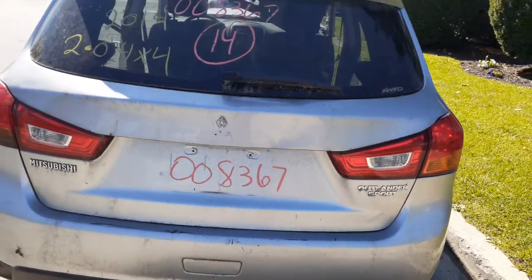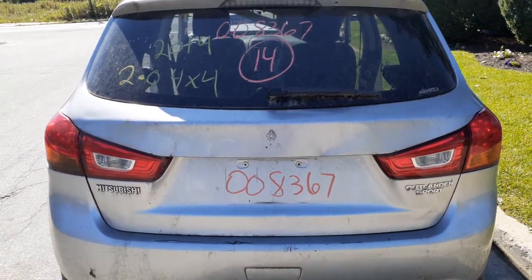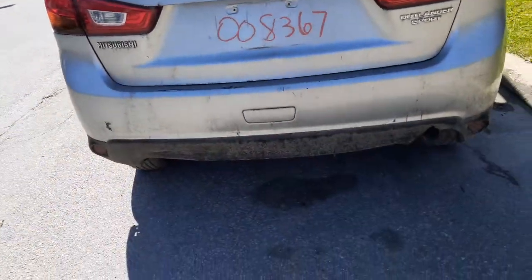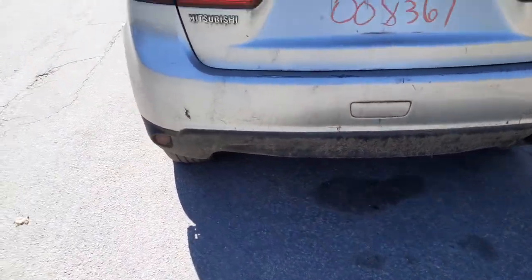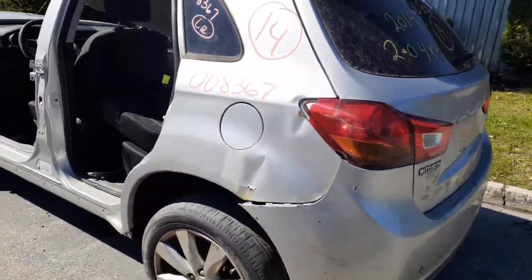There's your Outlander Sport. Here's your rear glass heater with the wiper. You do have the small spoiler with the third brake light. Rear bumper cover is no good, but you do have the reinforcement with the pad — I'm sure it's good. Left rear taillight is no good, and the left rear quarter, like I said, is no good.